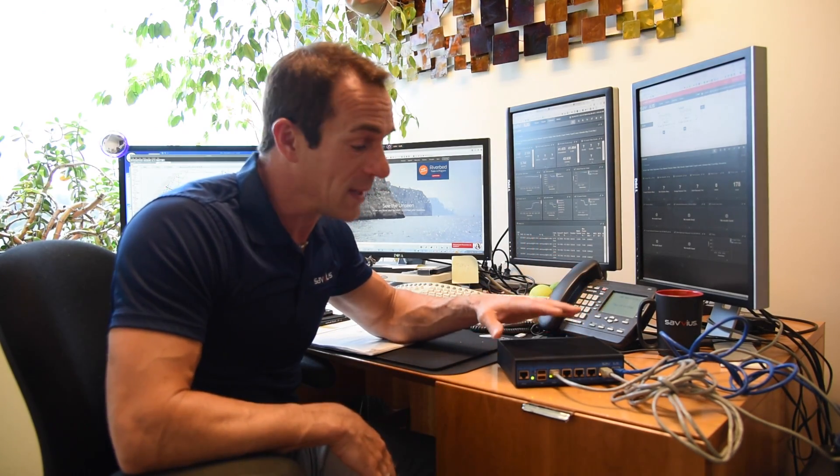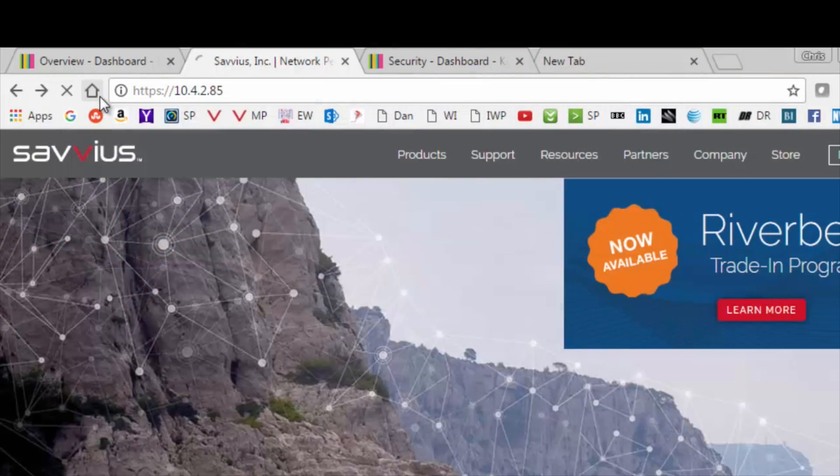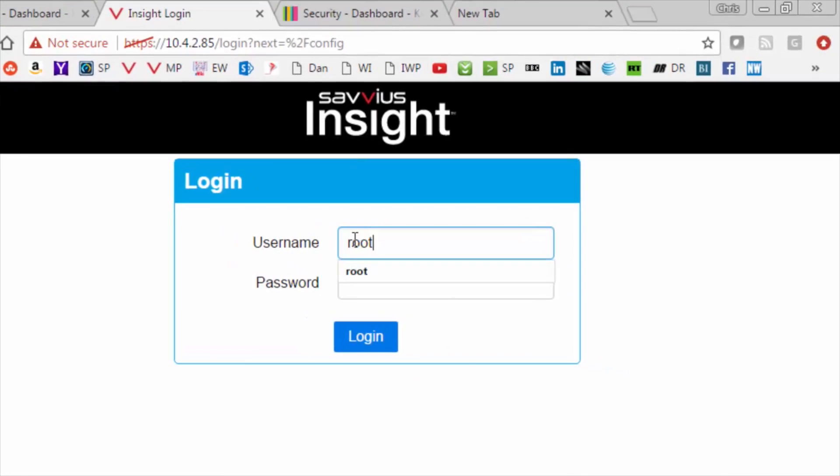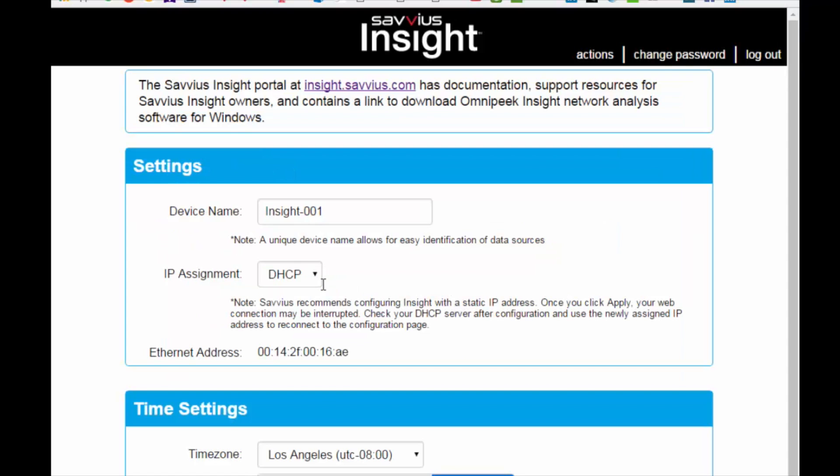You've got it all connected up and you have a DHCP IP address — you're pretty much good to go. But if there's some other configuration you want to do, we do have an easy to use web config page. Just enter your IP address to see how to configure the Insight if necessary. The first thing you're going to do is enter root Savius into the login screen and it's going to want you to change your password. Confirm the password with Savius, then enter whatever your permanent password will be and submit. This is our config web page.